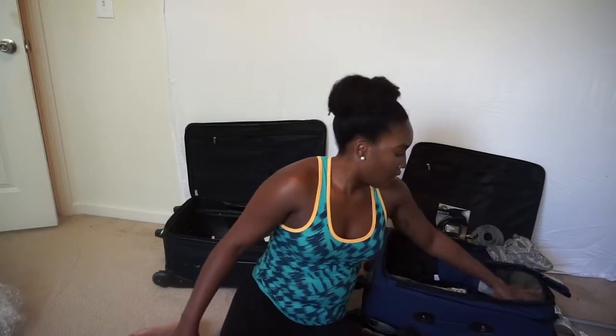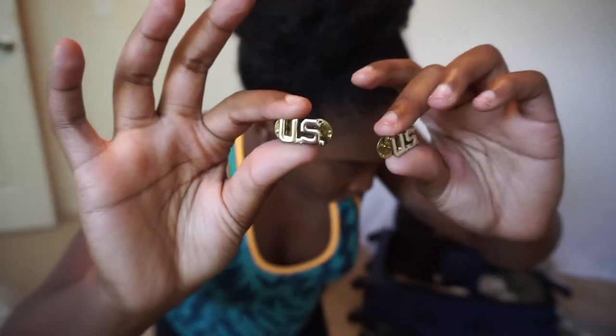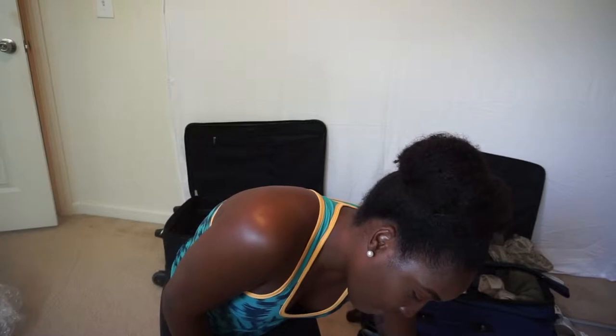Next, you need the US insignia. The enlisted insignia has a circle around it, but this is the officer insignia — it does not have a circle. You wear it on your blues coat and you need two because they go on both sides. Do not get the ones with the circle — those are the enlisted ones. Make sure you get these correct officer ones.